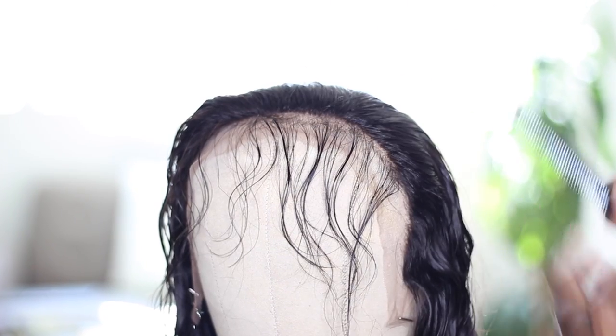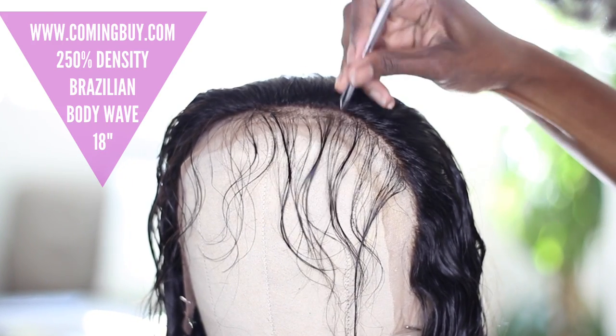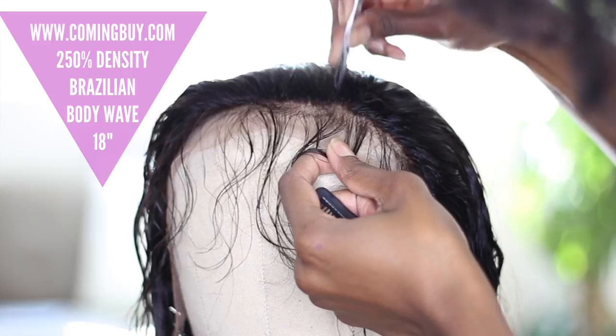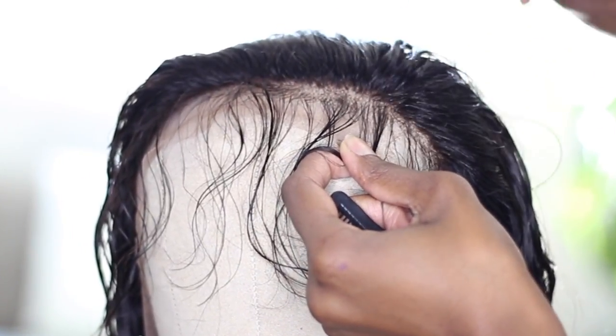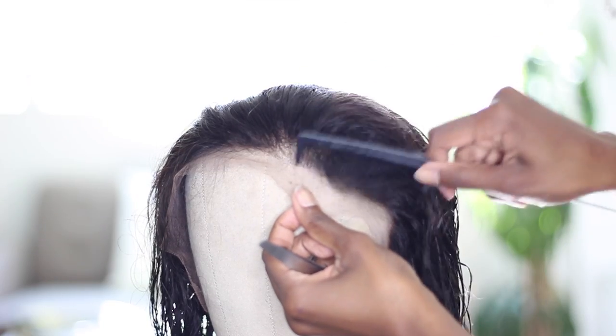I proceeded to bleach the knots and then tweeze the hairline. With this wig, the hairline came slightly pre-plucked just in the front, so I had to leave that part out and then pluck and customize right behind that section, just so that I could get a nice natural-looking hairline.